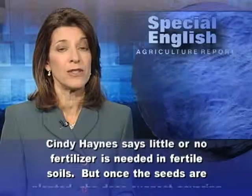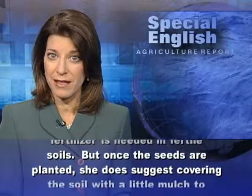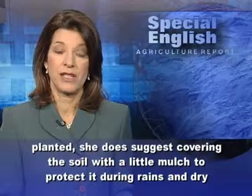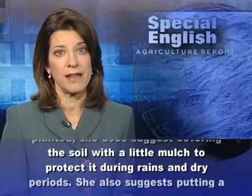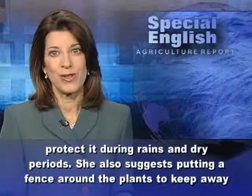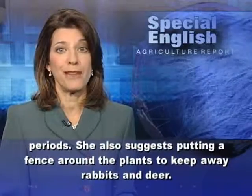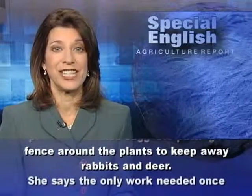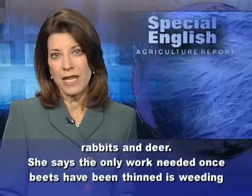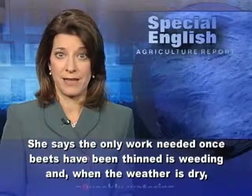Cindy Haynes says little or no fertilizer is needed in fertile soils, but once the seeds are planted she does suggest covering the soil with a little mulch to protect it during rains and dry periods. She also suggests putting a fence around the plants to keep away rabbits and deer.